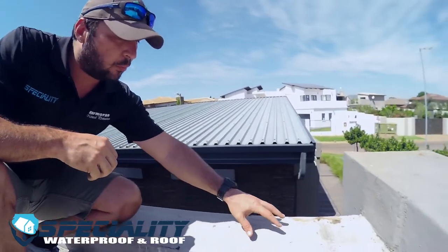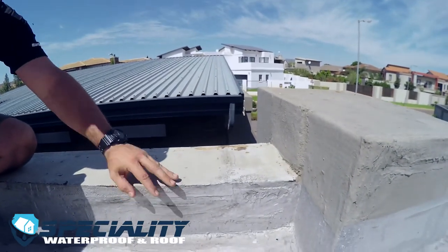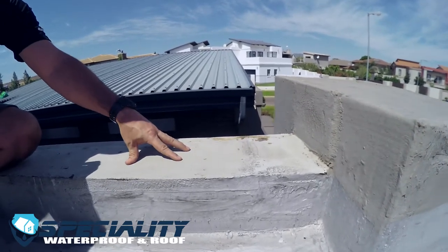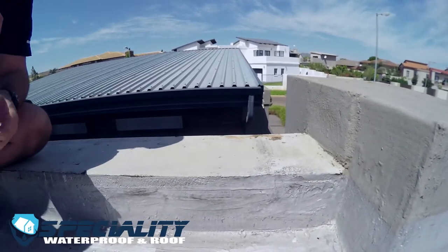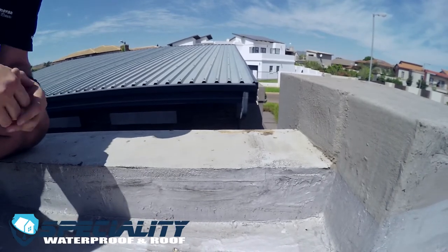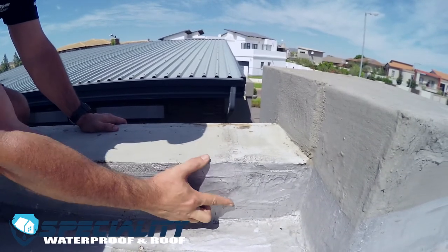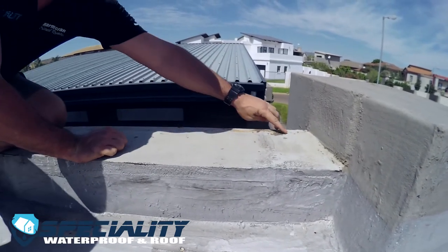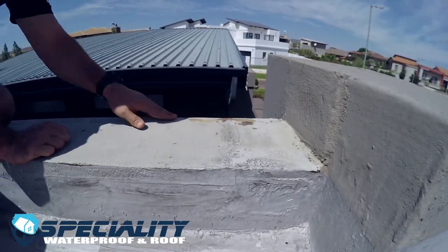A lot of the time in South Africa when we get onto roofs, we have these little parapet walls. It doesn't matter whether you have a bitumen torch-on system or any other waterproofing system — make sure these parapets are waterproofed. This flat horizontal piece of wall needs to be waterproofed on top and at least 100 millimetres going down overlapping, to protect your house. As you can see, this system has failed and we've got raw plaster that's getting friable at the top.